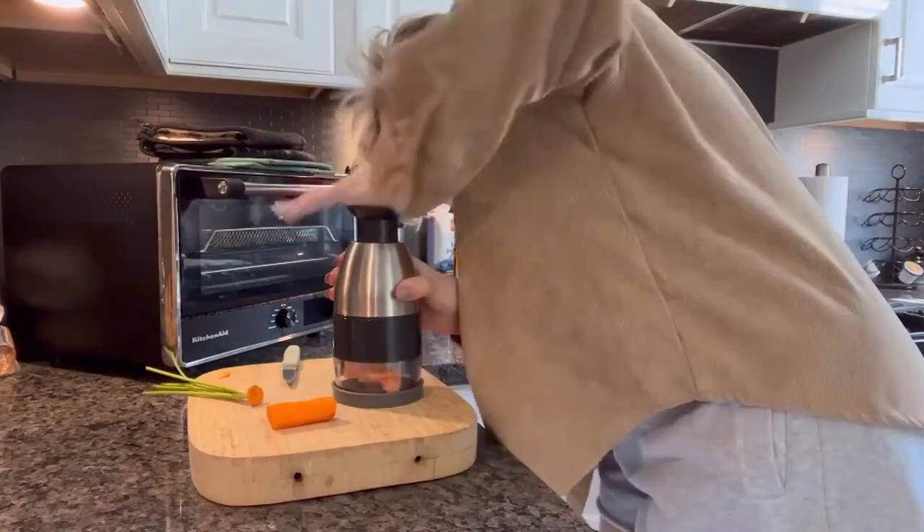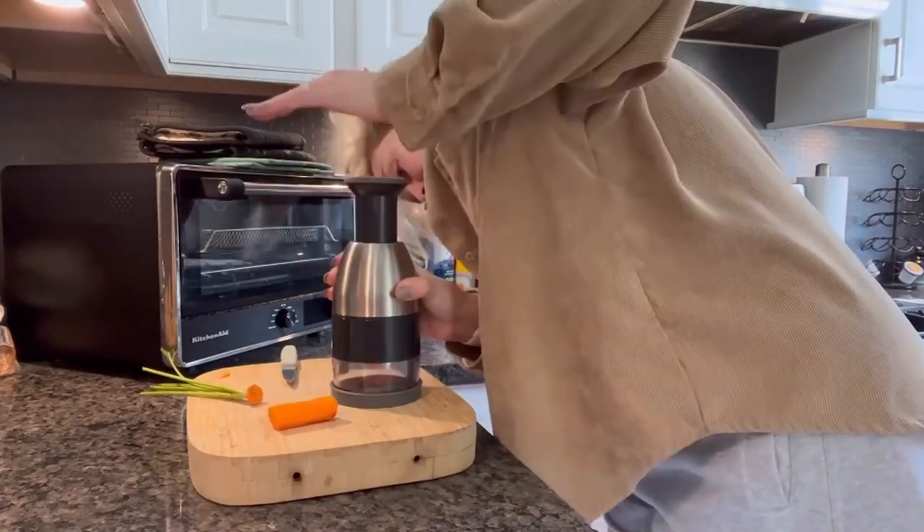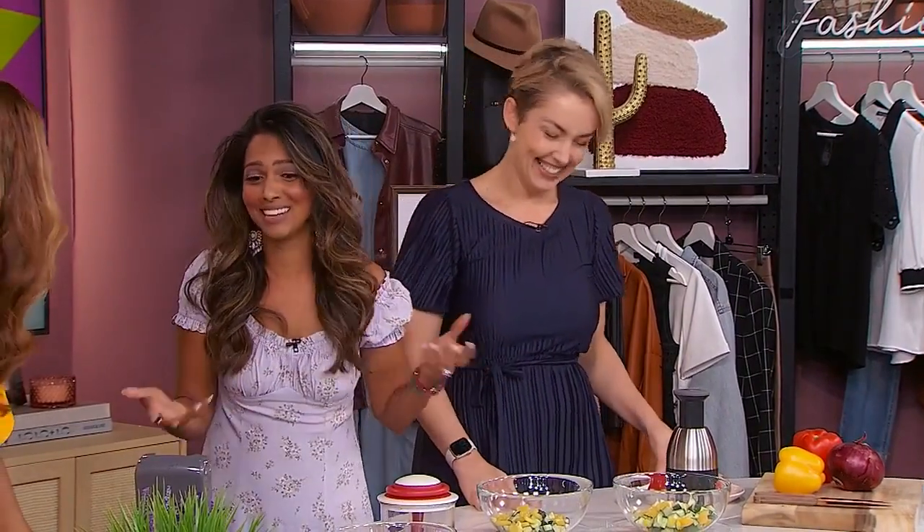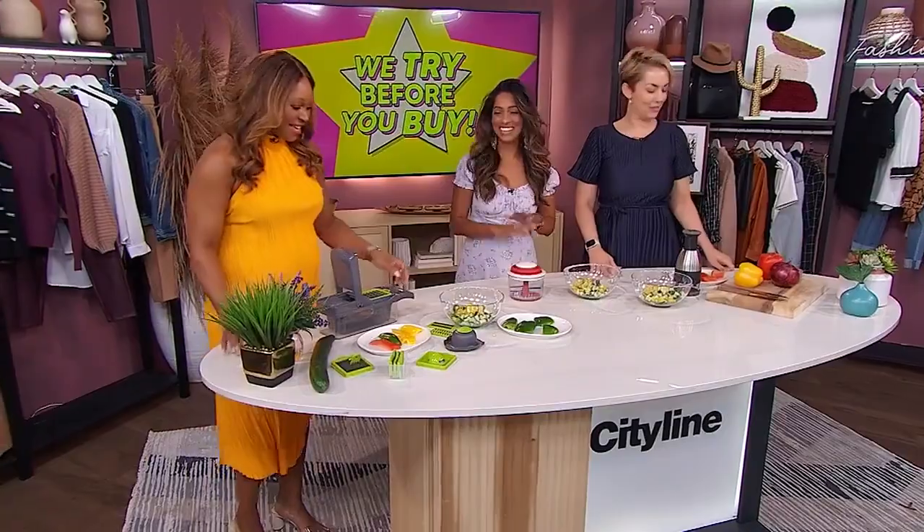It does look good on the countertop, but if those blades are not sharp enough... It didn't do a great job with the hard vegetables, and it didn't do a great job with the soft vegetables either. On the soft vegetables it gave me more puree than anything else, so I'm going to pass on that one. We're not looking for a puree.